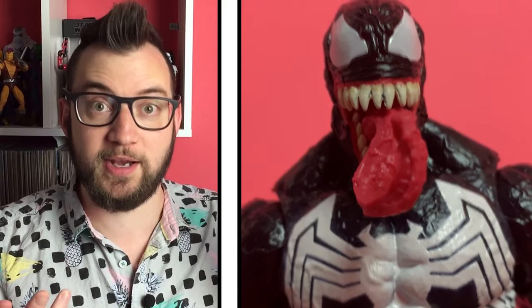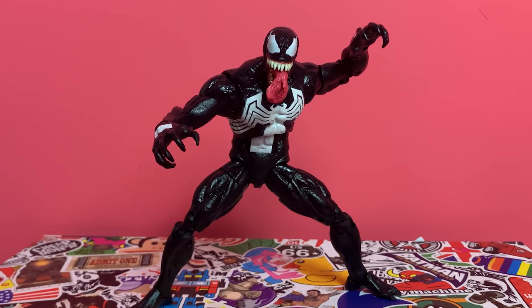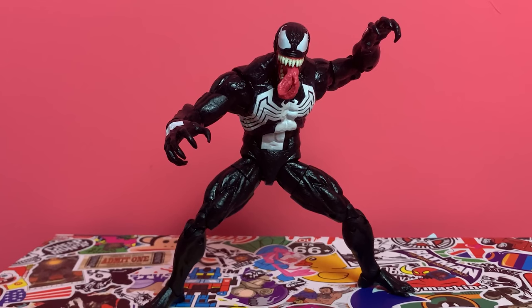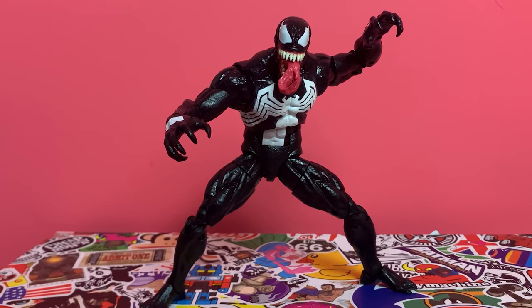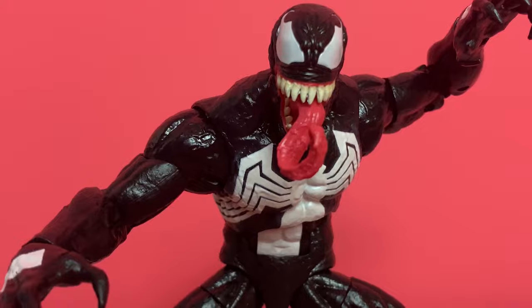Interestingly, they haven't changed the tech on Venom — he still has pins in his elbows and his knees. But for me, because he is one color palette for the majority — he is black — it doesn't matter because the pins just kind of blend with it. I do like the pinless tech for a lot of the new Marvel Legends figures and I think it really works well for a lot of them. But for this, I am happy. I don't think that's a deal breaker in any way.